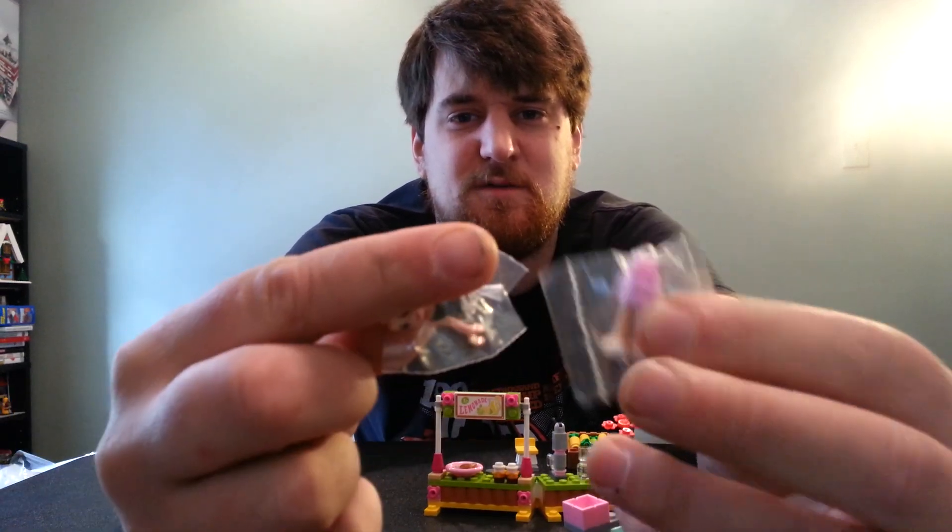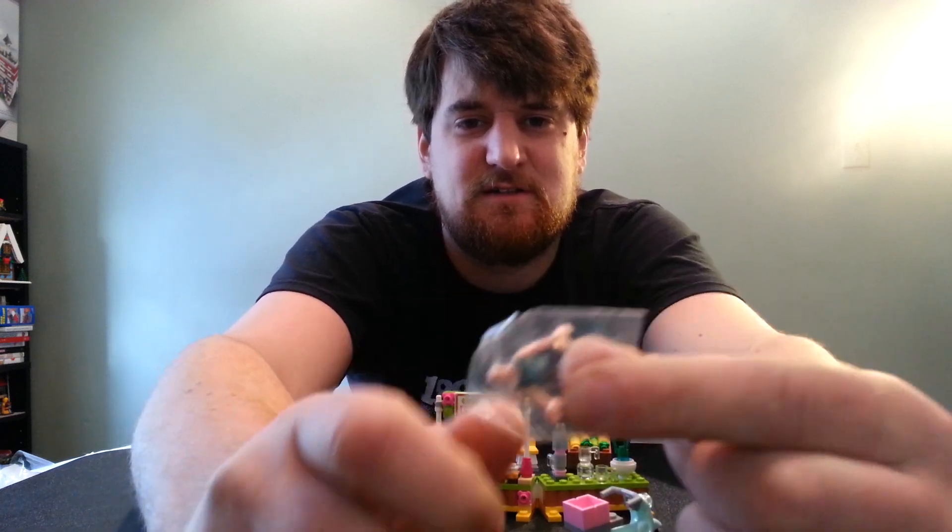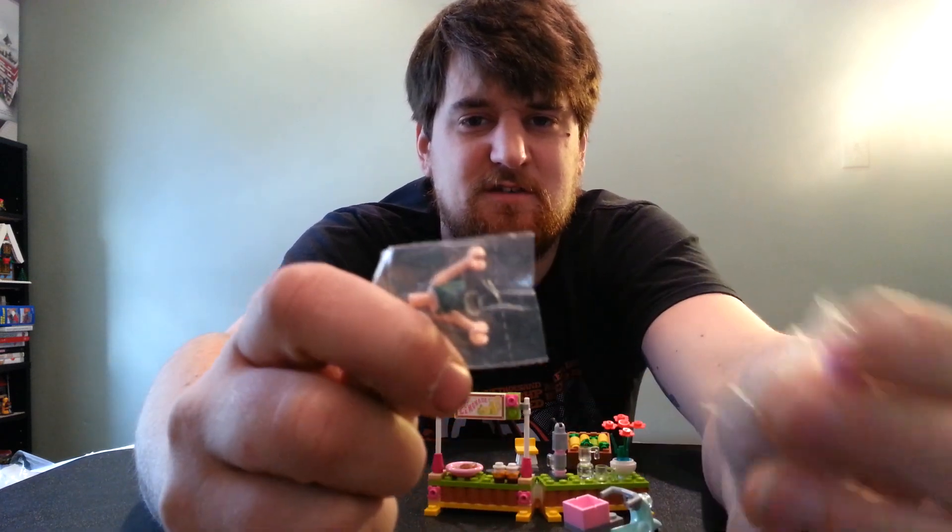Why couldn't they make that visor go all the way down? I don't get it. Anyway, she's — the torso and stuff are still in the plastic, so I can sell it that way.